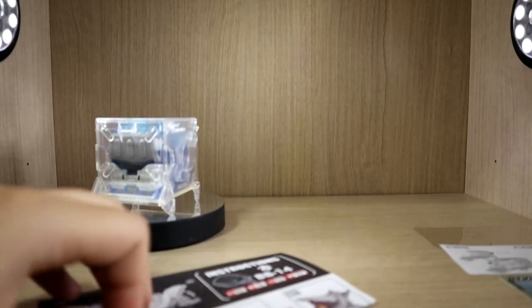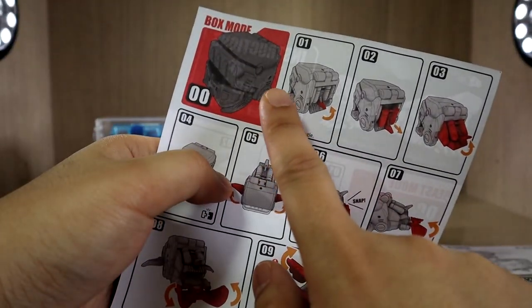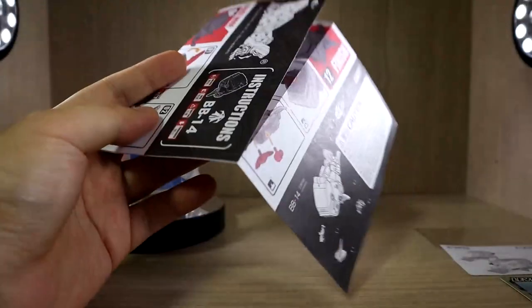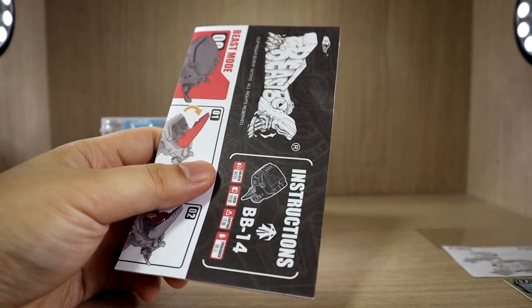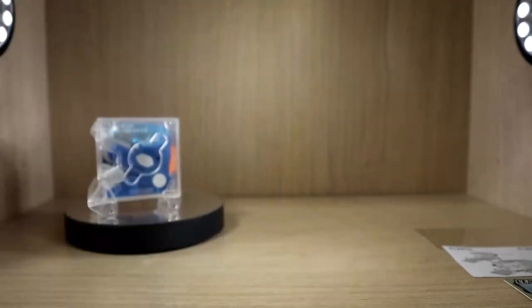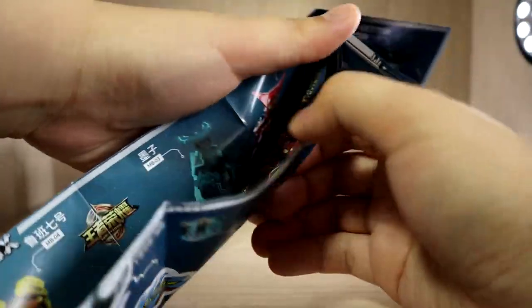You also get an instruction manual for the transformation. We have both sides: one goes from beast mode — the whale mode — to cube mode, and the back side shows the opposite, from cube to beast mode. I actually like that a lot, because with a good amount of toys I've bought in the past, including some Transformers and third-party stuff, they only give you the manual for one way — say, from its Cybertronian mode to its alternate mode — and if you want to go the other way you have to figure it out yourself, which can be a problem.